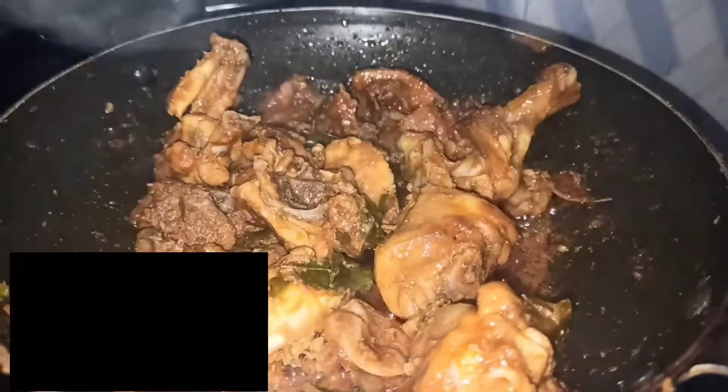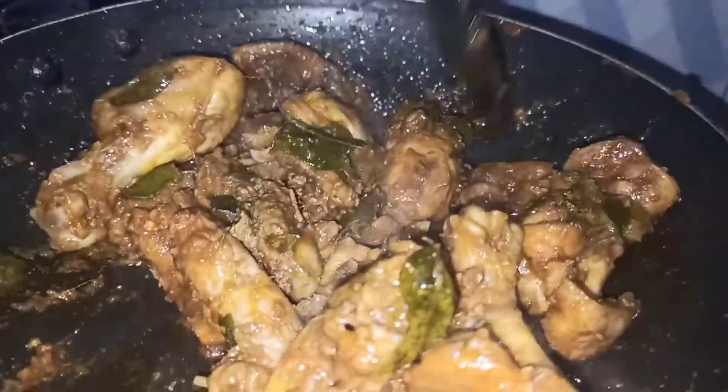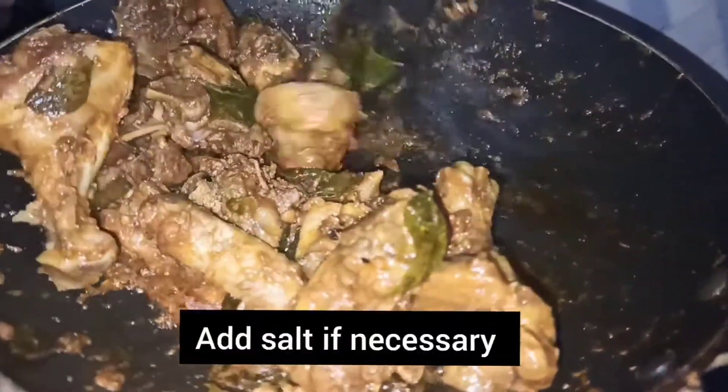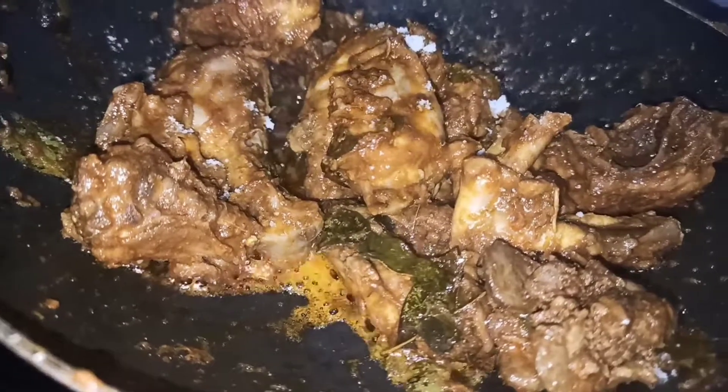Now add a little tune for the kind of flavor. Now add a little mix. Add a little bit of flavor and mix.